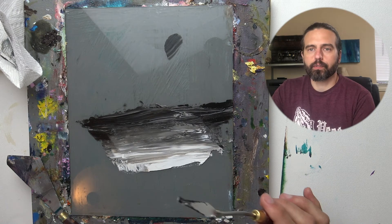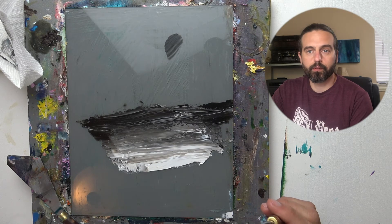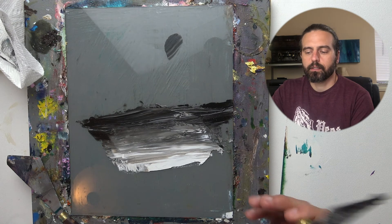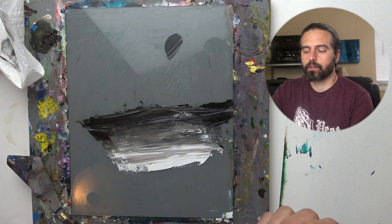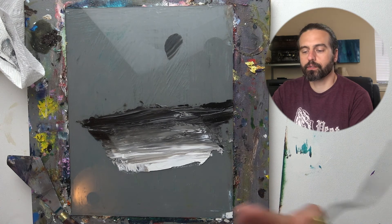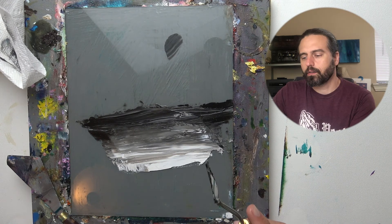I've been painting for years and that can make things seem overly simplified for me, because a lot of these things are just automatic — I've done it for so long that I don't doubt myself, I don't question myself, I just do it. But you have the same ability. All you have to do is just go try it and do it.